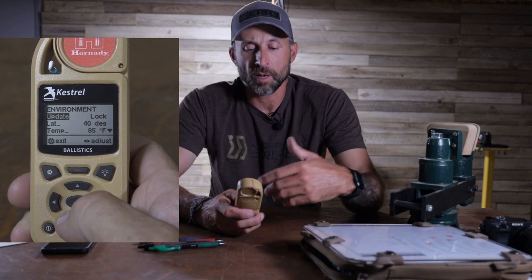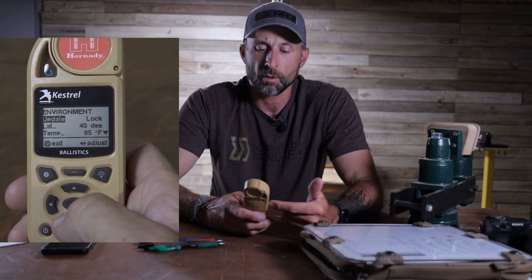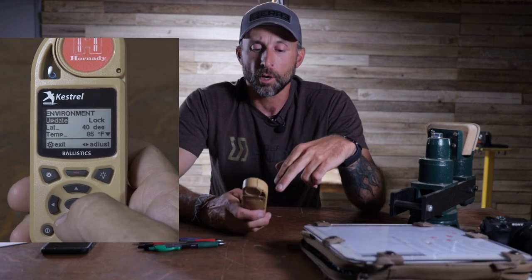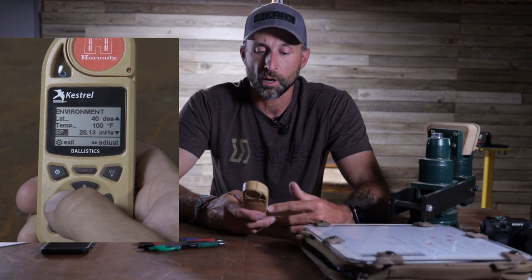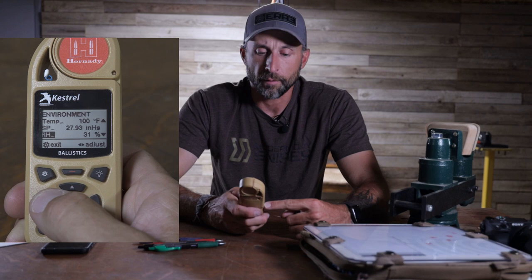The reason we're going to lock it is it depends on where you're pulling data from. If you were in your house and this thing was sitting around — as an example, mine's like 65 degrees right now — but tomorrow it's going to be pretty close to a hundred degrees. So we're going to manually update all of this stuff. We can go down to temperature and increase it to a hundred degrees Fahrenheit. We're going to increase our station pressure to whatever the range is at — that range is about 2200 feet, so we'll make that station pressure 27.6. Relative humidity will probably be around 20% tomorrow, so we'll set that. And then it'll automatically adjust your density altitude for those of you running density altitudes.